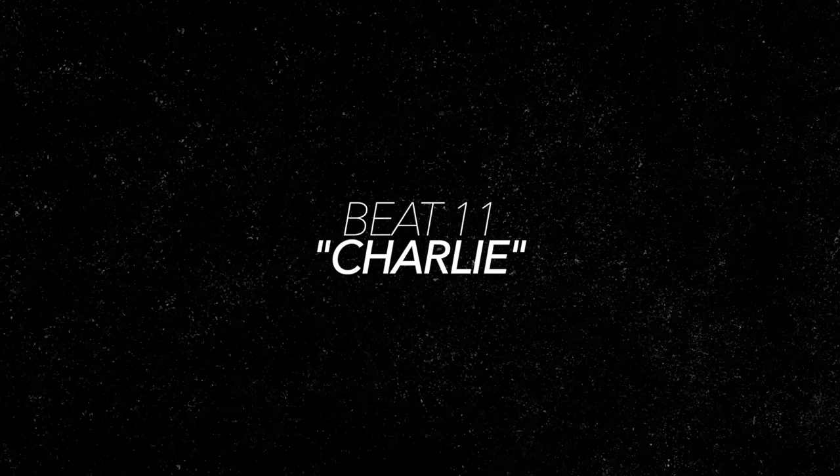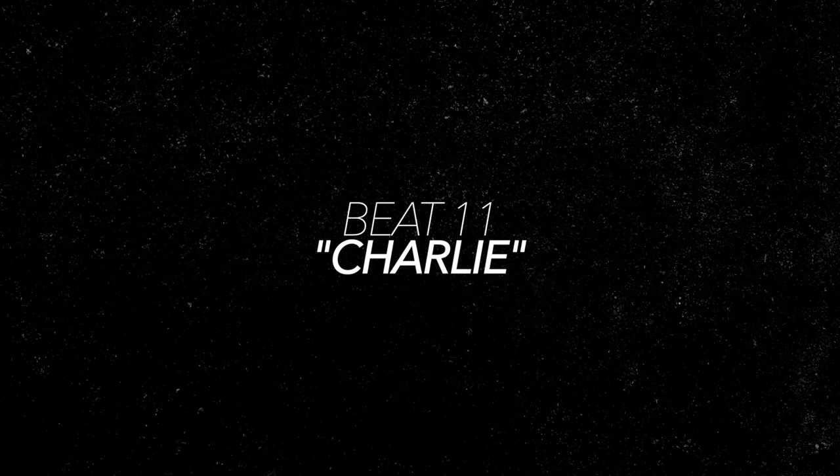And my favorite of the bunch is Charlie, which puts the backbeats on two and the and of four.